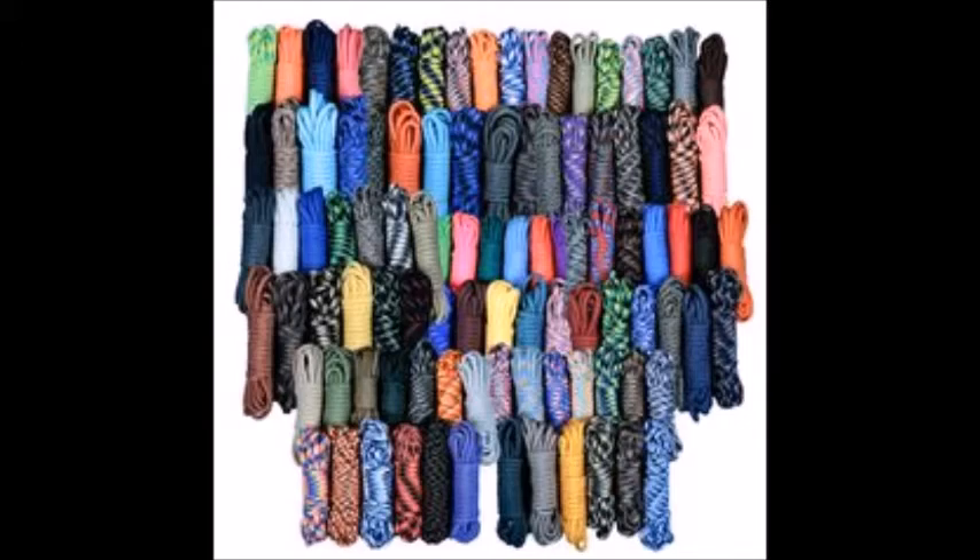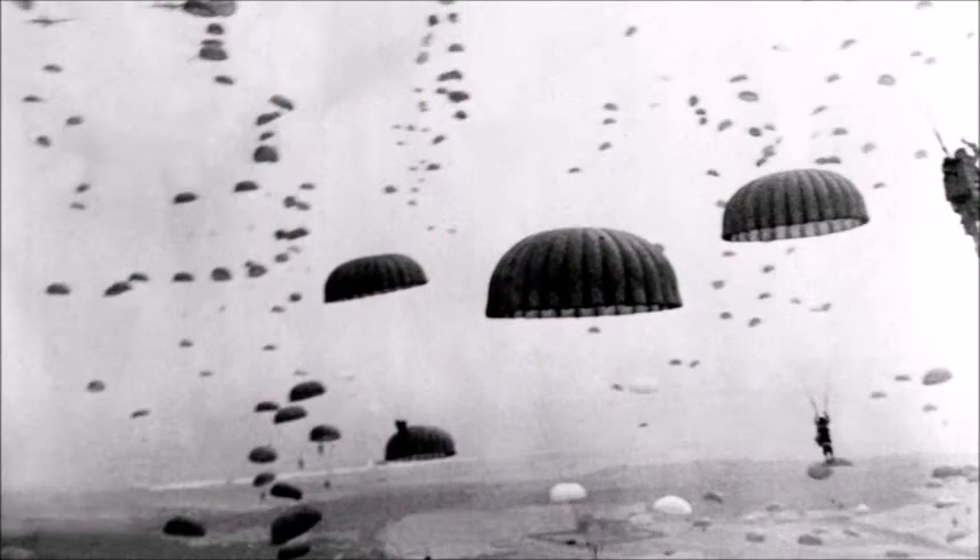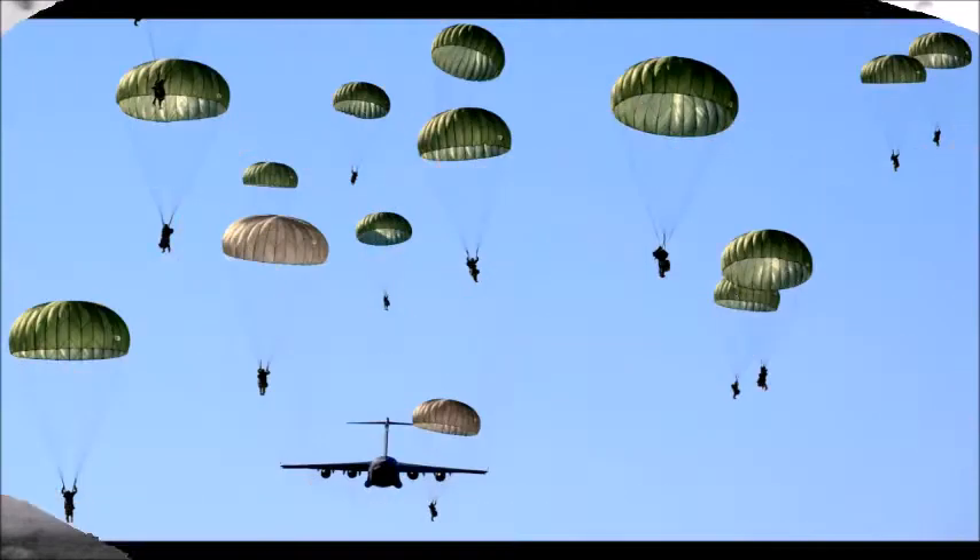So, first off, what is Paracord? It was originally developed as parachute cord to be used for paratroopers during World War II. The cord was developed as a suspension line of parachutes to withstand the weight of a paratrooper, along with the sudden jolt they will feel when the parachute is fully deployed. The original nylon cord was desired due to its ability to not only handle large weight strain, but it was also lightweight and sturdy.